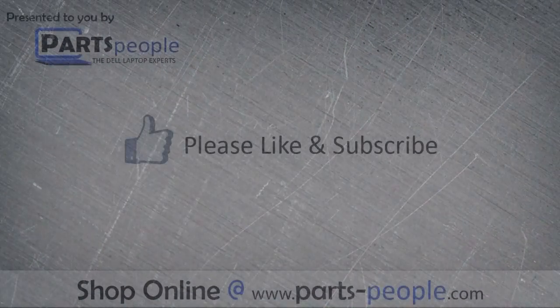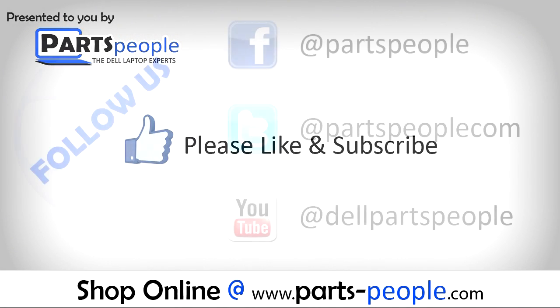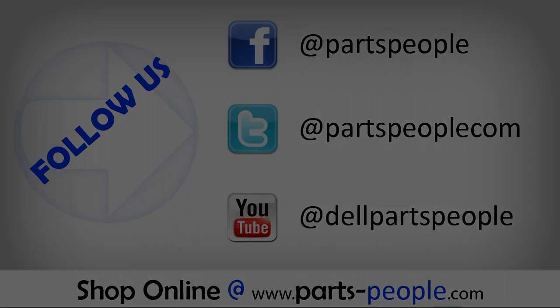Partspeople.com — we hope you found this tutorial useful. All parts discussed in this tutorial can be found at partspeople.com. Thank you.